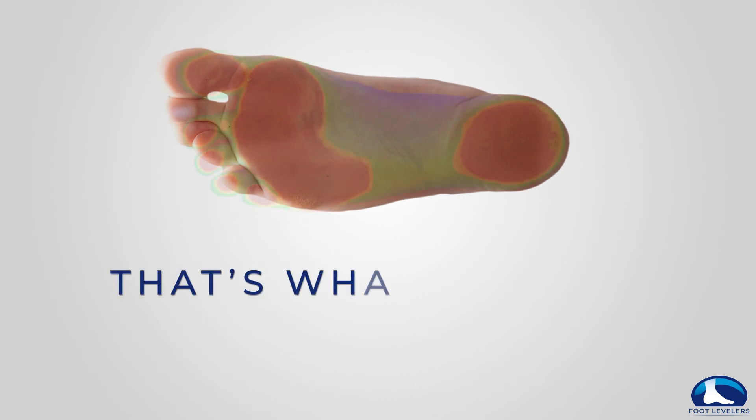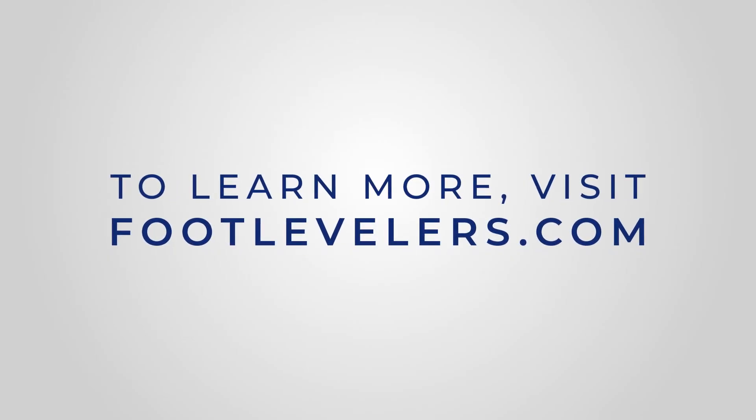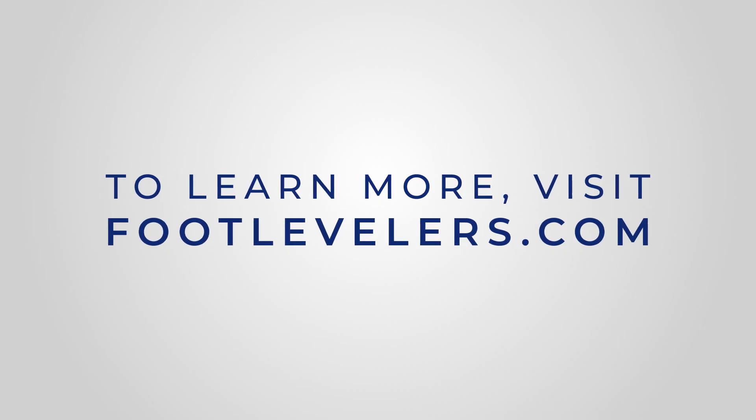That's what's in a healthy step. To learn more about the kinetic chain and the foot-spine connection, visit footlevelers.com.